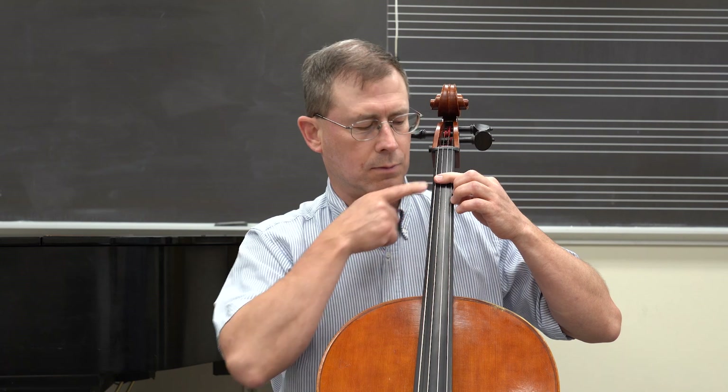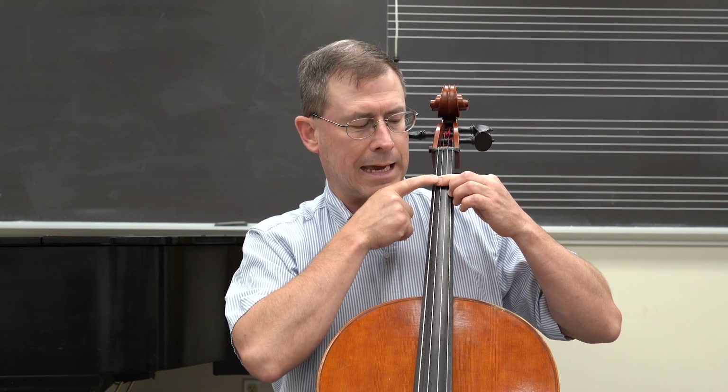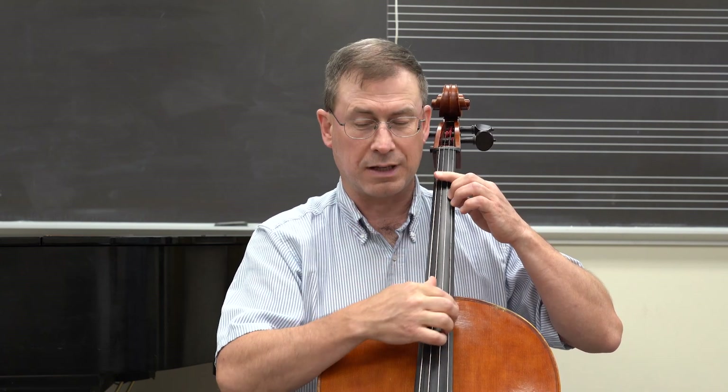The minor triad is a very simple alteration of that: one, one, two. Root, fifth, third. A, E, C natural would give me a minor triad. Those are all minor triads — one, one, two.